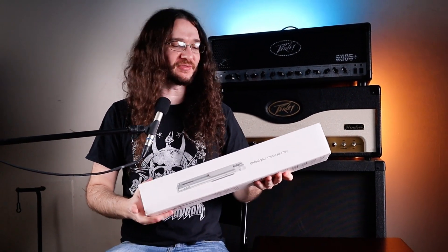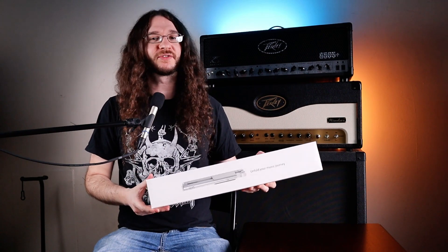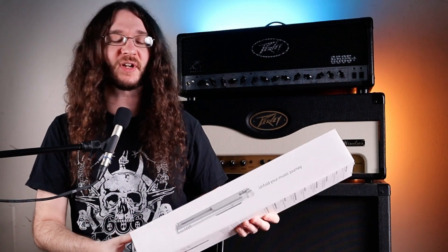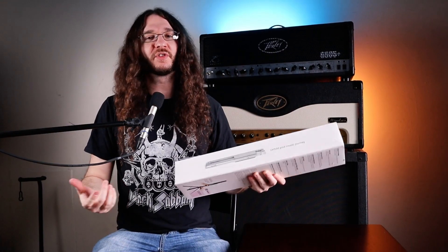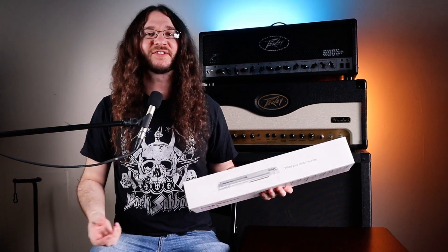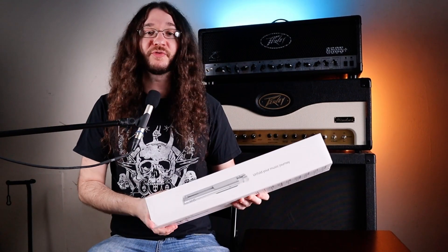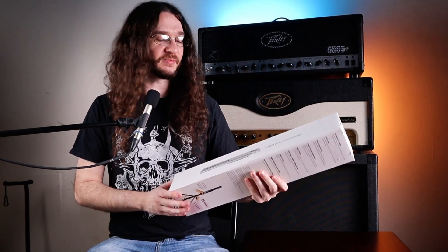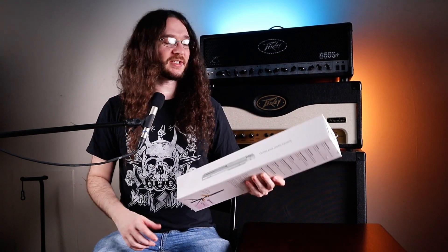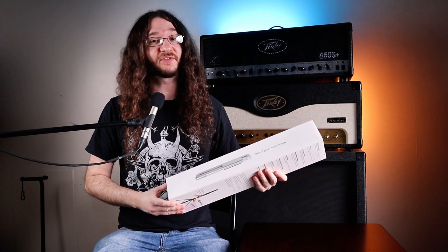CraftGeek just sent me their brand new Bravo music stand. You may be thinking, what's so special about a music stand? Why are you going to do an unboxing review for just a music stand? Well, you can see here, it folds up into a really compact design. I'm sure a lot of you have seen those wireframe music stands that fold up, and those are not the greatest — they always get knocked over, you can't hold your books and everything starts falling everywhere. Supposedly, this CraftGeek Bravo music stand solves those issues and retains the sturdiness of a high quality music stand in a small compact package. Let's bust into this thing and see if it lives up to the hype.